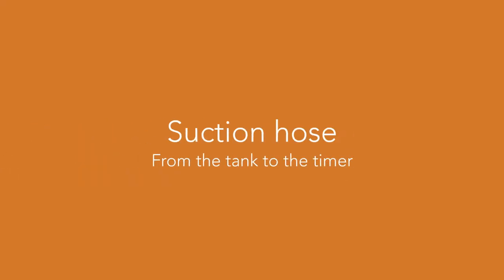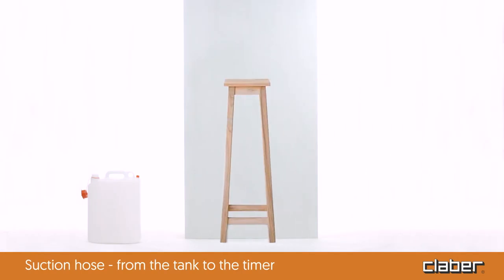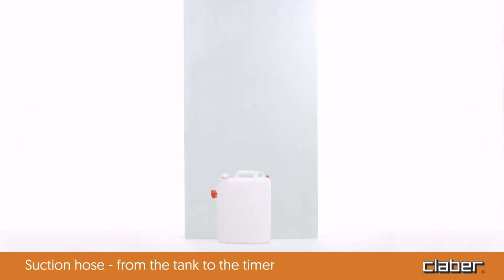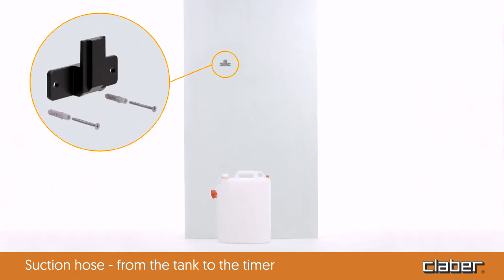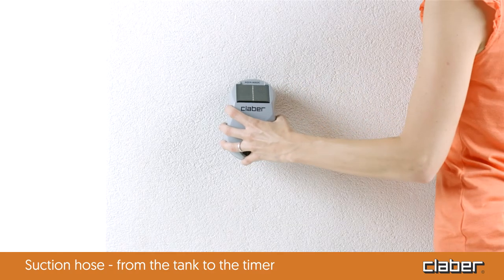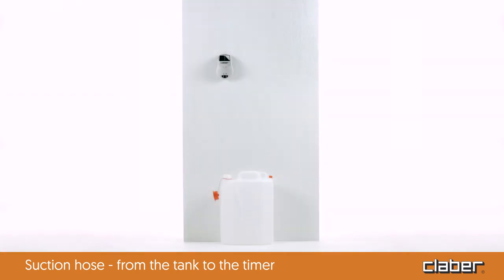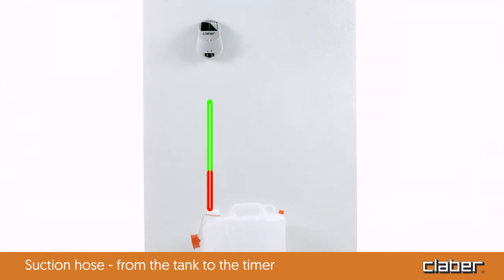The timer can be placed on any stable support or wall-mounted using the handy bracket provided. To ensure the system operates properly, the timer should be positioned at least 15 centimeters above the container.